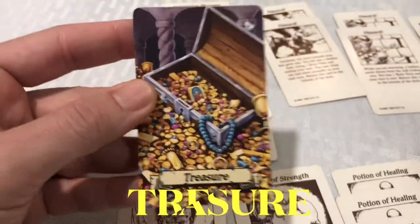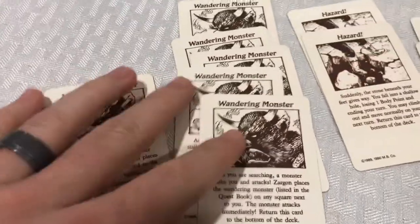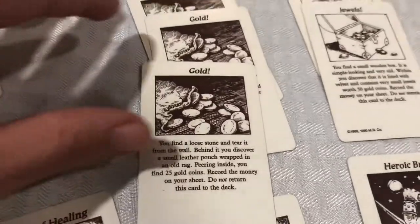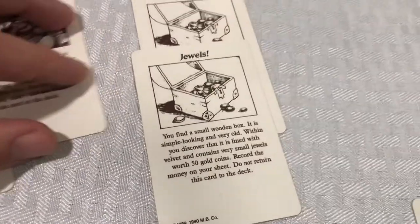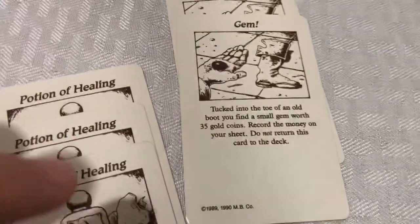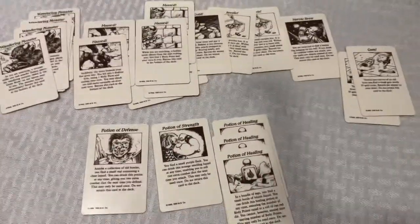Now we'll move on to our Treasure Cards — got plenty of goodies inside that treasure box for you. Oh, and then you turn it over and there's a Wandering Monster — that's always fun. They've got six of them, so six potential treasure traps to watch out for. On top of that, you've got some Hazards as well — two different kinds. You've got all these Gold Pieces you could potentially get from the Treasure Chest — 15, 25, 25 — a couple of different amounts. Jewels at 50, Heroic Brew, Gems at 35 and 35. So the Gold is the only one with different quantities. Potion of Defense, Potion of Strength, and three Potions of Healing. Quite a few possibilities if you try to search for Treasure.